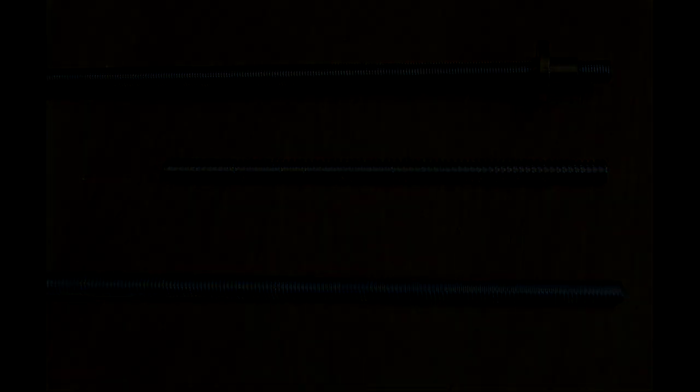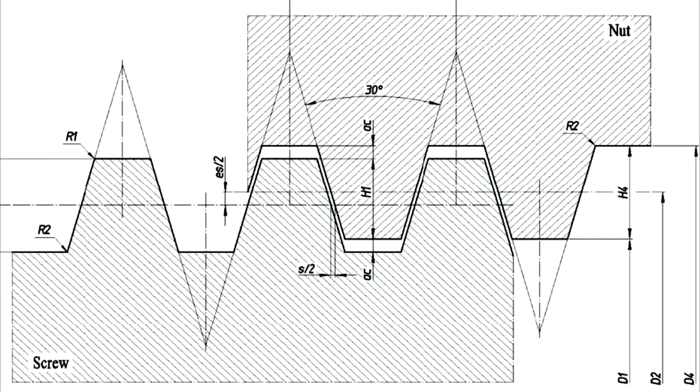Studding or threaded rod, used to fix something, has a V-shaped thread because it maximises contact area for the highest holding force. Lead screws, sometimes called power screws, are designed to move something rather than hold it in place. We don't need high holding force but we do need lower friction, so lead screws usually have a trapezoidal thread form - and I include acme threads in that, since acme is trapezoidal. By flattening the peak and root, we reduce the flank contact area and therefore the friction.